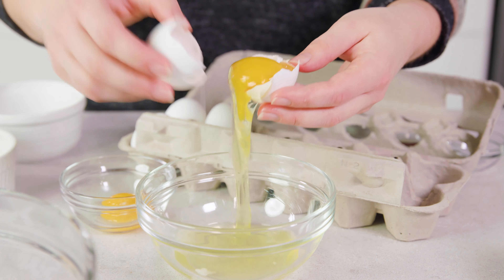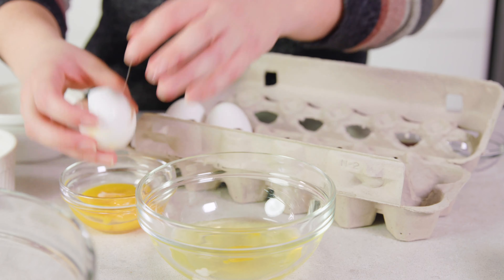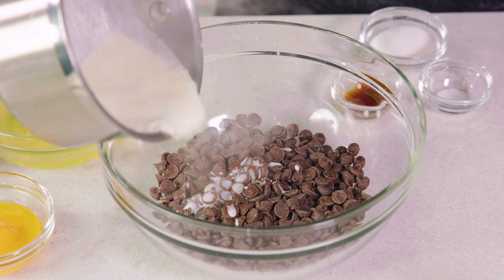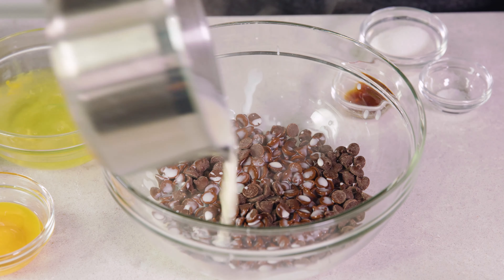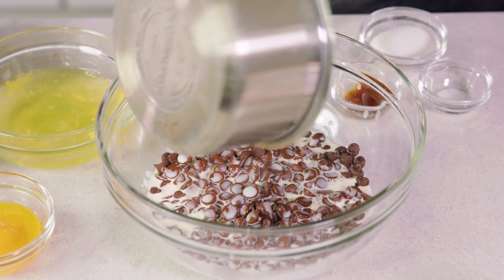While the cream is heating, I'm going to separate some eggs — I need 6 egg whites and 2 egg yolks. You can always use an egg separator but I just use the shells. Then we'll pour the simmering cream directly over our chocolate chips and let this stand for 3 to 4 minutes. The hot cream will melt the chocolate chips — you just have to let it sit.